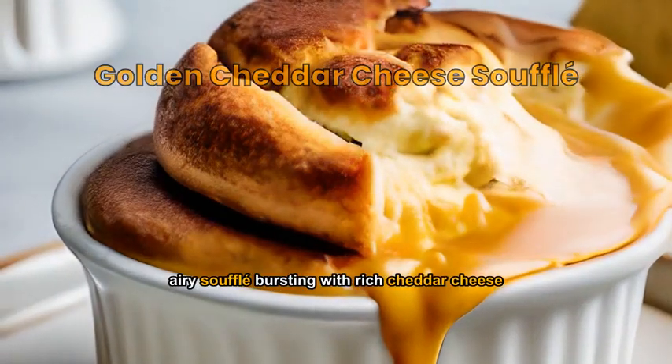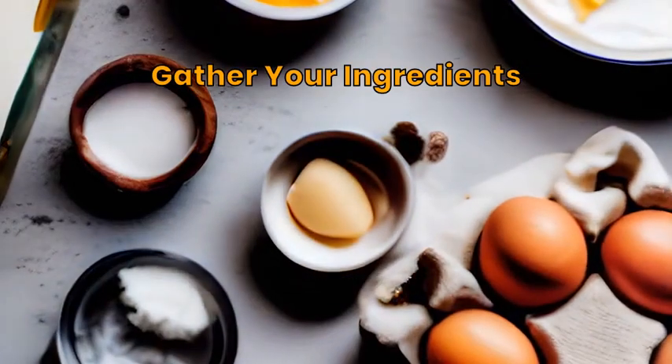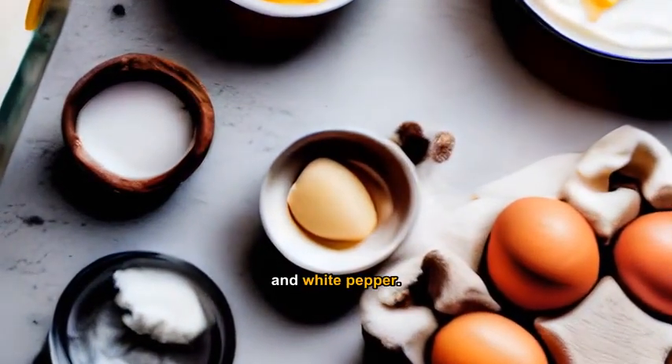A light, airy soufflé bursting with rich cheddar cheese flavor. You'll need cheddar cheese, eggs, flour, milk, butter, salt, and white pepper.